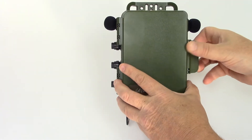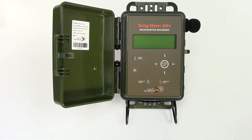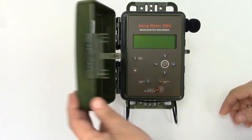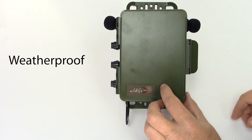We'll open the security cover to take a look inside. There's a clear plastic pass-through that allows the status LED on the button membrane to show through to the outside of the enclosure. This security cover is weatherproof, so the inside of the recorder is well protected from the elements.